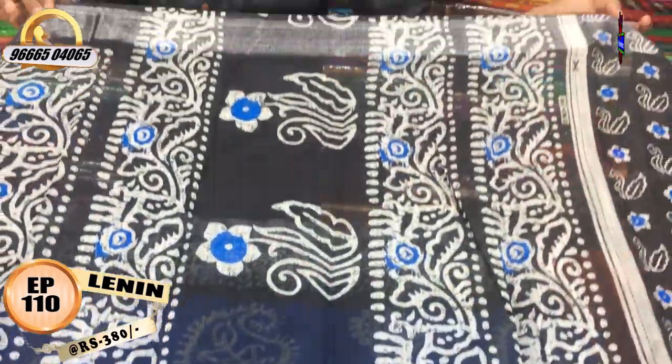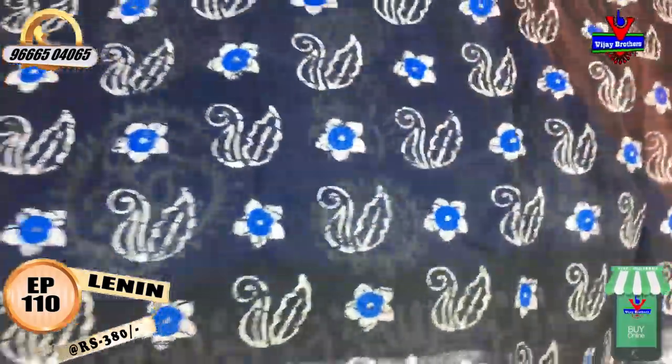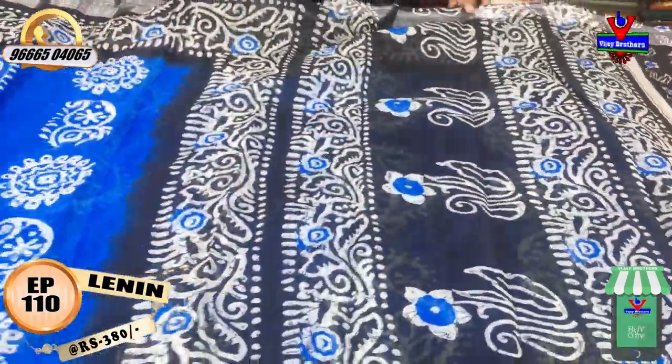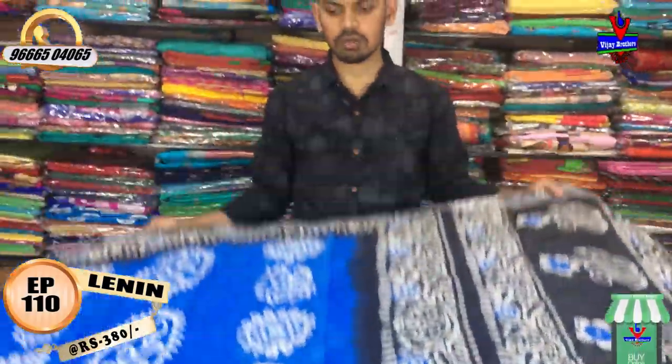I have a black color with a printed blouse in a white color combination. It has a little light even if you wear white shorts. The cost is 380 rupees.